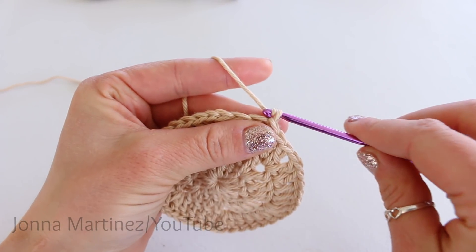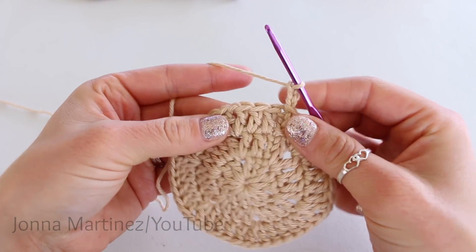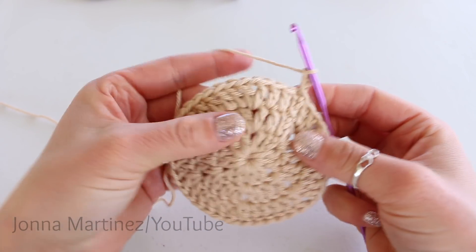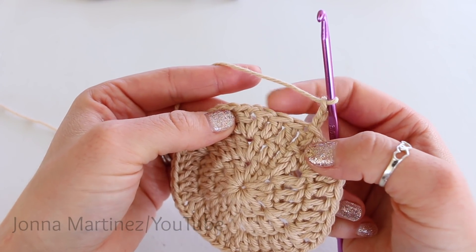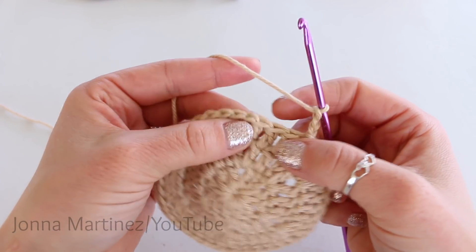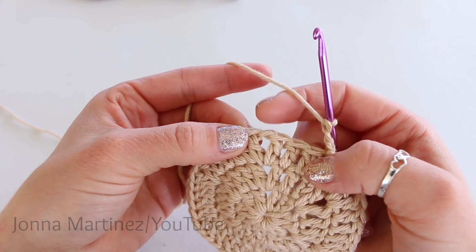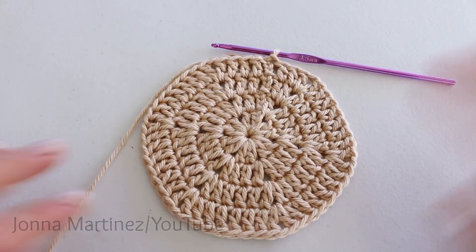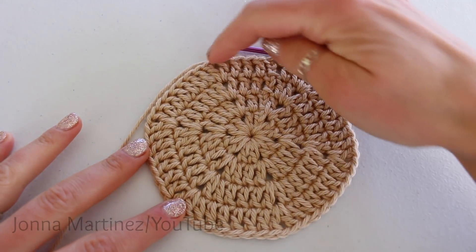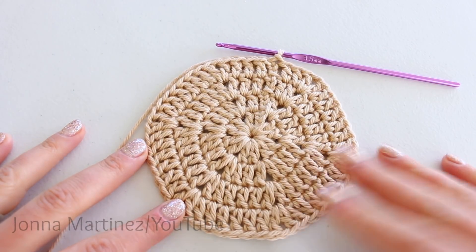To begin round four, chain three. It's going to be, again, almost an exact repeat of round two and round three. We're just going to place a double crochet into each one of our double crochets, and then into our chain one space, place a double crochet, chain one, double crochet. Here is round four complete, and between our chain ones we now have two, four, six, eight double crochet.